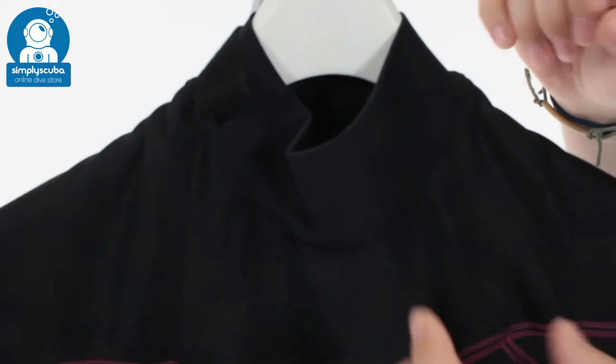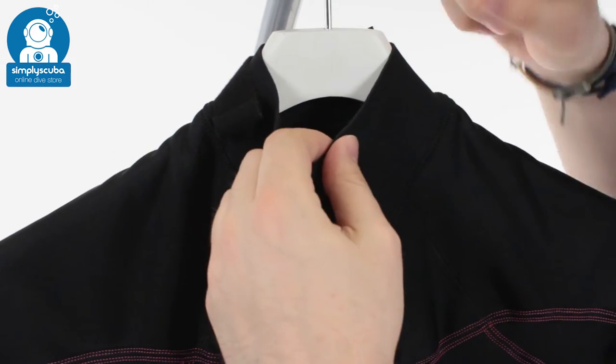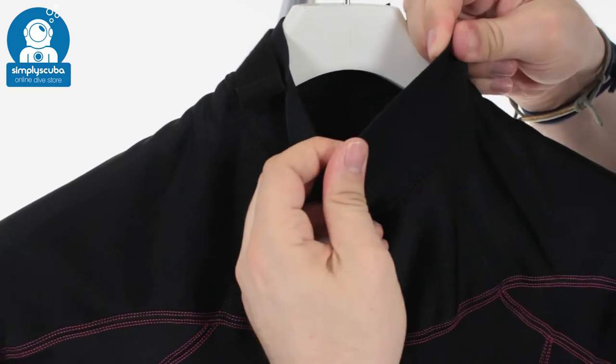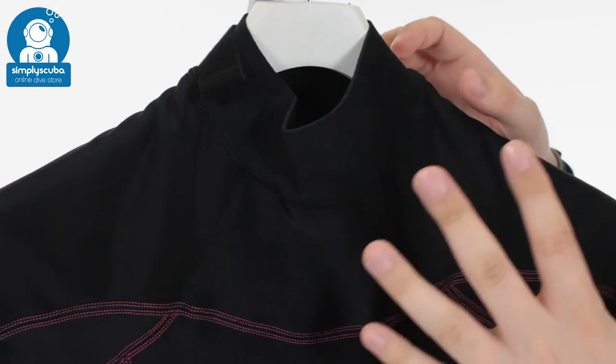Taking a closer look at the suit, around the neck you have this very thin layer, which if you're wearing it underneath your wetsuit, it's not going to get in the way and it's not going to be too bulky up around your neck. Still very flexible, so you've got that range of motion and it's very comfortable.